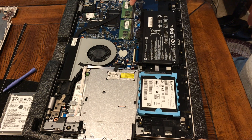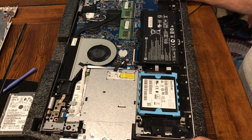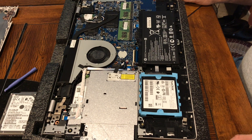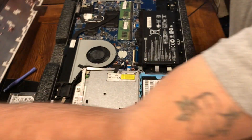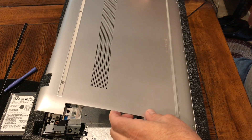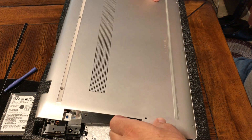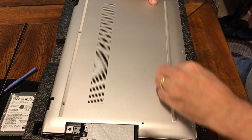Here are the memory slots and the battery. Now we can reassemble it — we'll flip this back over, starting at the top, lining up this edge, and pressing it down into place and hearing it click.